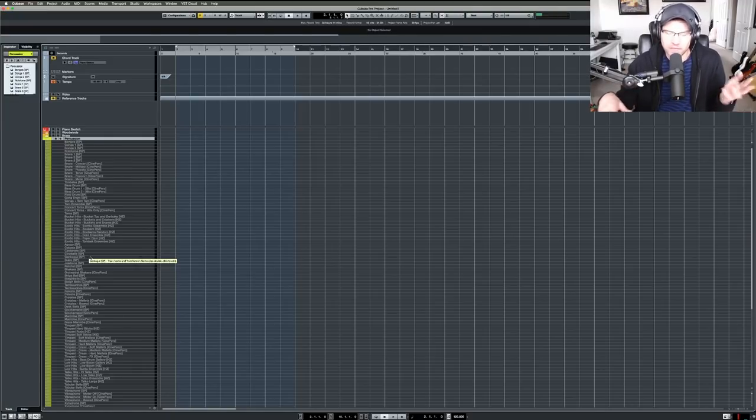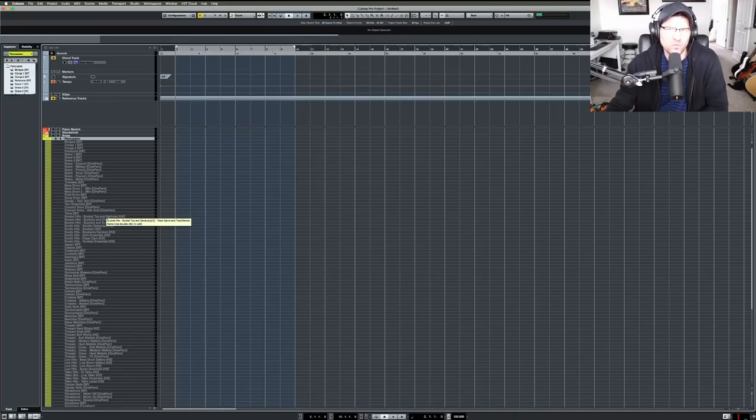I think for my last template video I didn't have this library — I got Spitfire Percussion since then. I don't really believe in buying libraries all the time, but when you find holes in your writing that your current libraries can't fill, that's when you go searching. One reason I bought Spitfire Percussion is that when you're using a lot of Spitfire libraries, they share that big hall sound, making it easier to blend them.